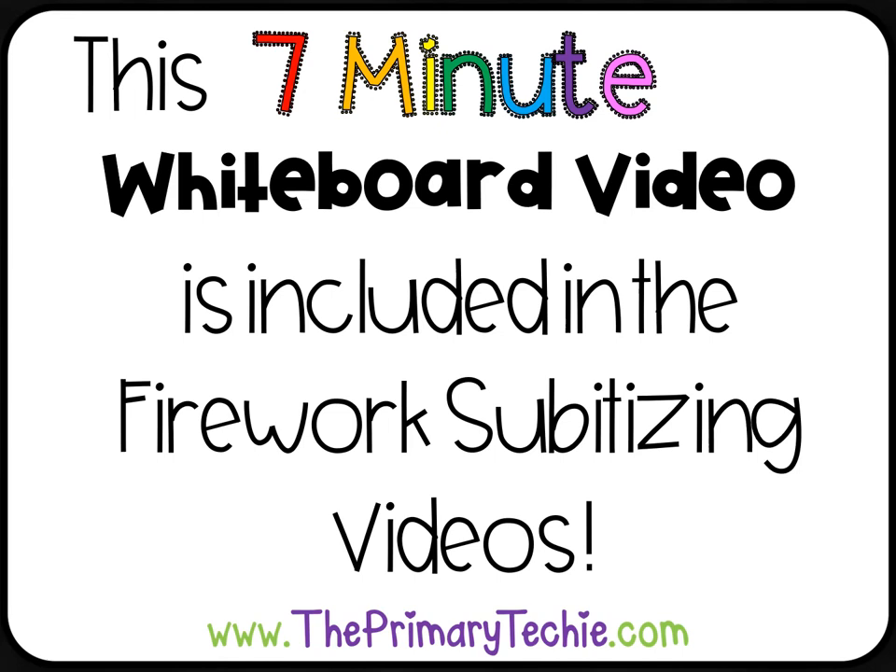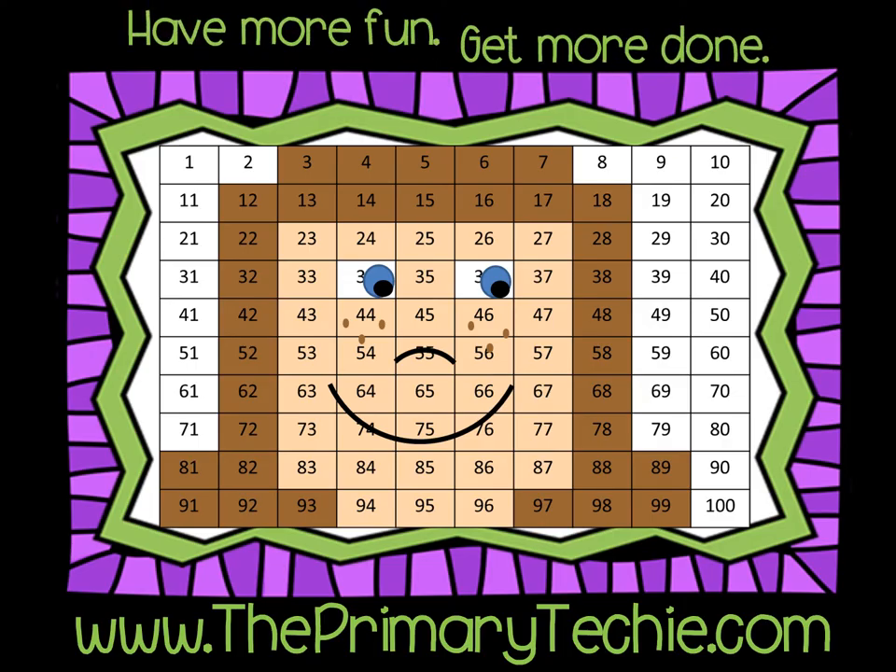This 7-minute whiteboard video is included in the Firework Subitizing videos, only at ThePrimaryTechie.com. Have more fun. Get more done.